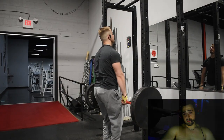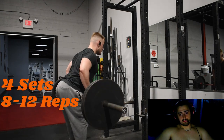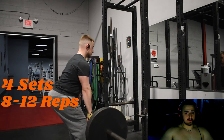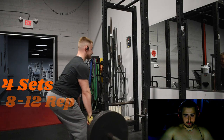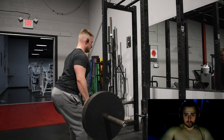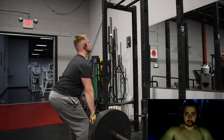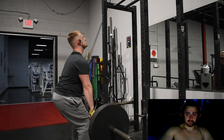Next exercise and the last exercise is what we're doing here — bent-over rows, Dorian Yates style honestly. You see the way my back is arched, the angle I have with my body — it's not too far forward, not too far back. I'm targeting the lower back Christmas tree, the thickness in your lower back.